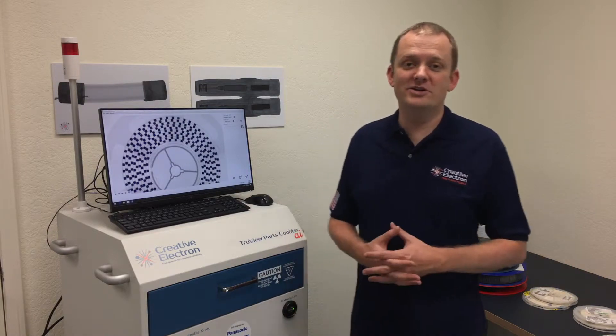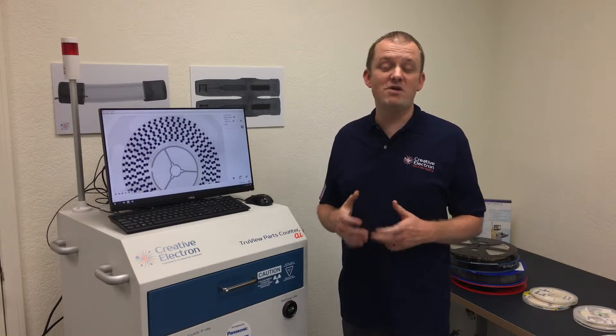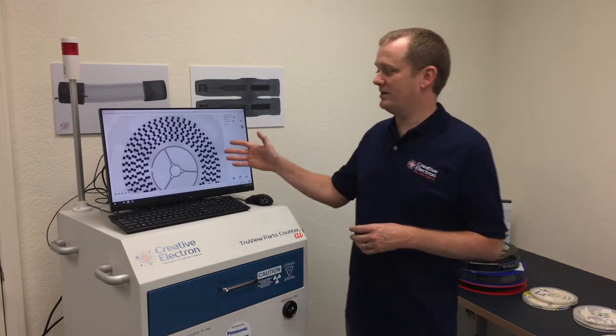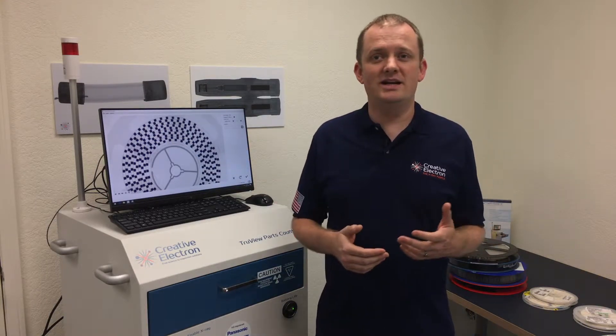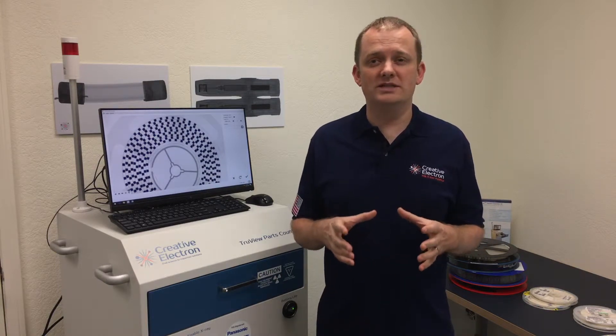Thanks for tuning in. Today I want to talk to you about our brand new TrueView Parts Counter AI system. This is the smartest parts counter in the world. We say that because not only do we give you an accurate count of your components on the tape and reel, but we can do counterfeit detection, mislabeling identification, we can point out missing components, and we can count four reels at a time.